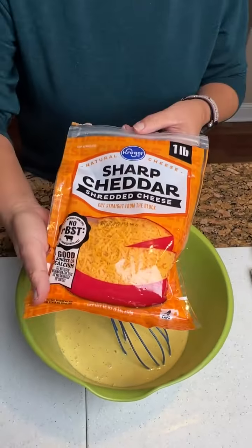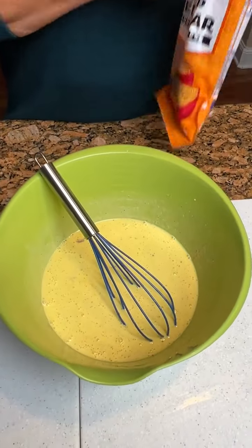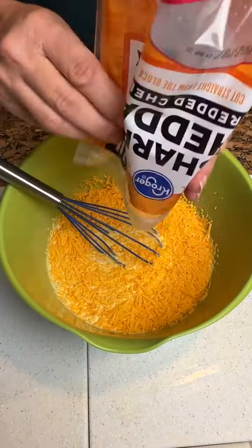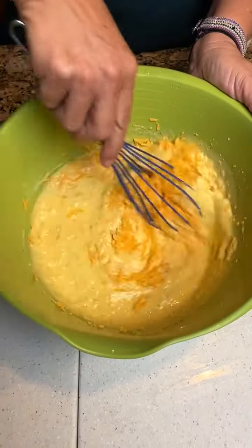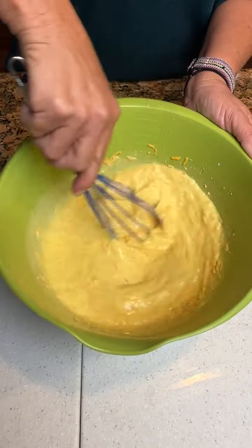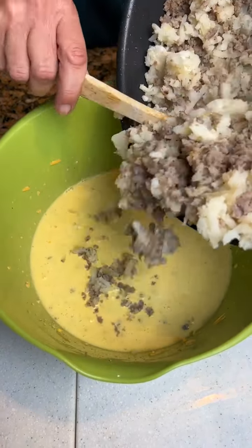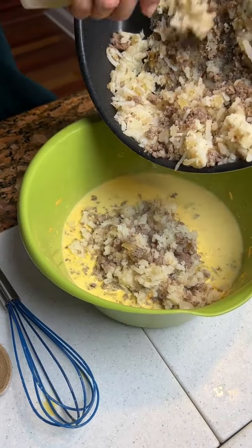Now I'm going to add in two cups of cheddar cheese to our egg mixture. Get that mixed up, and then you will add your hash browns and sausage to this mixture. Okay, now we've got our sausage and hash browns.